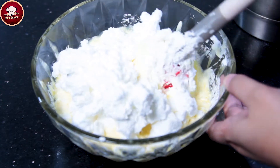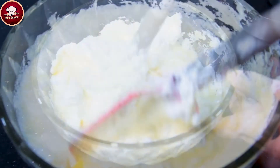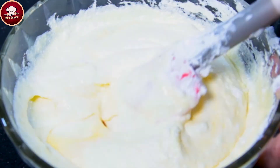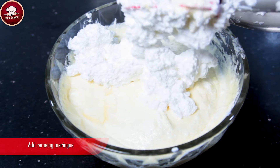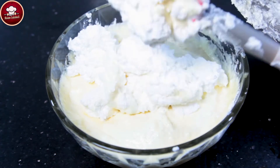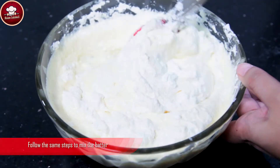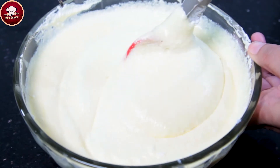Ab thodi si aur miqdar add karengey. Ab meringue ki baaki miqdar bhi add kar dengey. Isko bhi fold-in method ke zariye mix karengey. (Now add a little more quantity. Now add the remaining meringue as well. Mix this also using the fold-in method.)